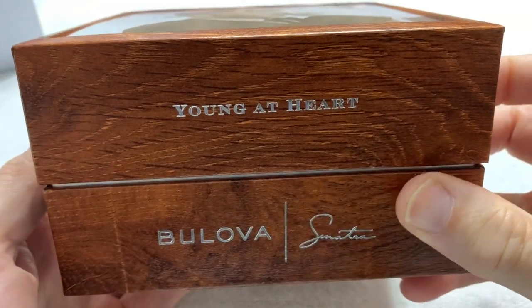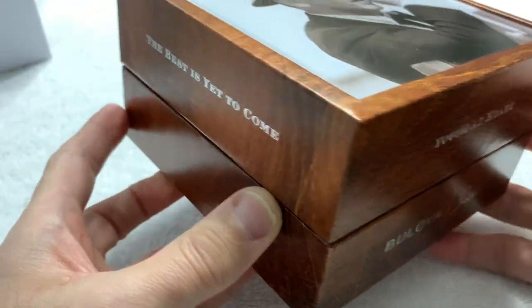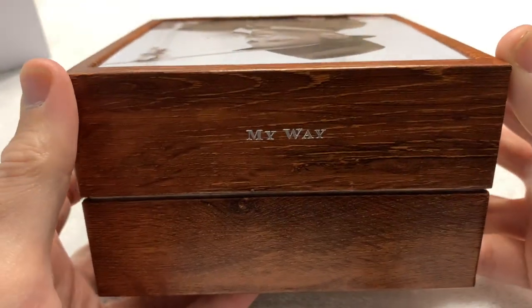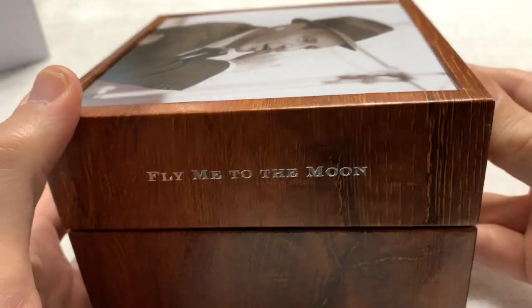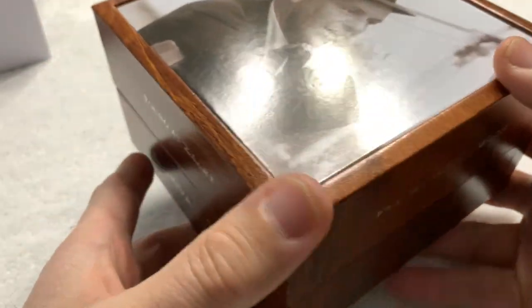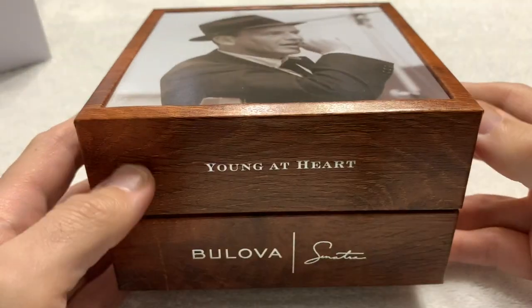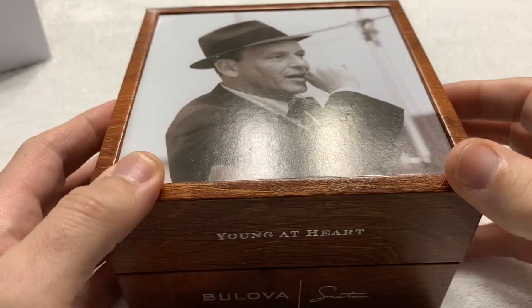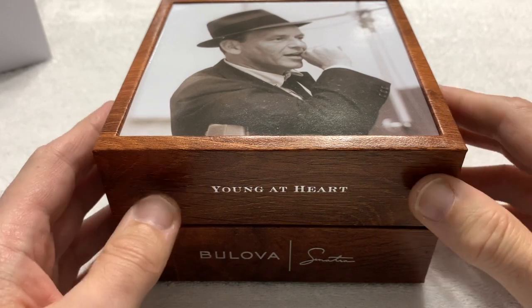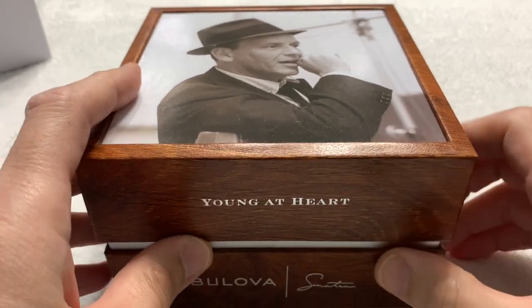The box features 'Young at Heart' — one of Frank's very famous pieces — along with his signature (not a real signature, of course) and 'The Best Is Yet to Come,' which is appropriate when looking at a closed watch box. 'My Way' and other famous Frank Sinatra pieces are featured. Of course, the piece the watch is named after — 'Fly Me to the Moon' — is there along with a picture of Old Blue Eyes himself, just the way we all remember him: hat and suit. It's a lovely box; I'm not sure if it's actual wood, but it's still a beautiful piece.